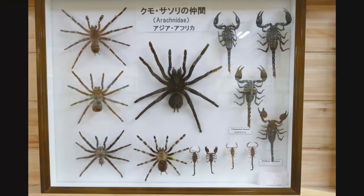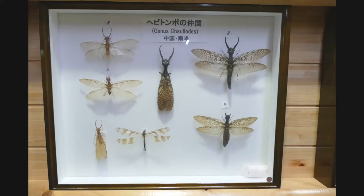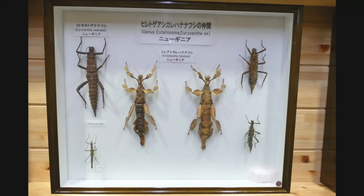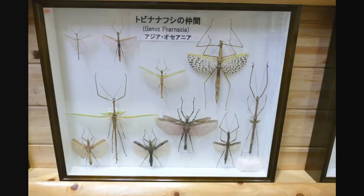To finish off this tour, I'll show you some of the photos that I took at Tabira Insect Park. Here are the displays for spiders and scorpions from Asia and Africa, fish flies from China and South America, leaf insects from Asia and Oceania, mantises from all over the world, three displays of stick insects from New Guinea, Asia and Oceania, and some colorful cicada from Southeast Asia.